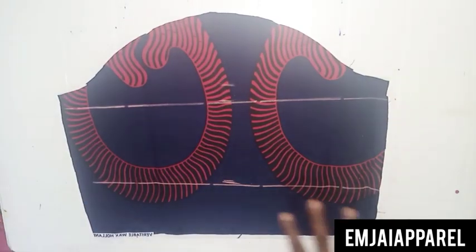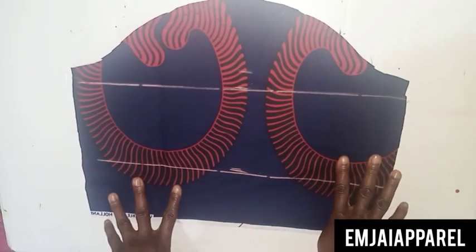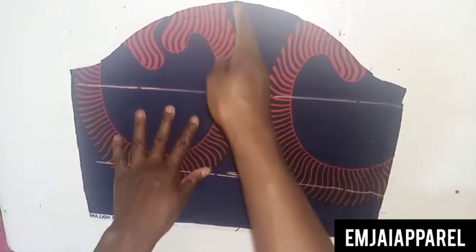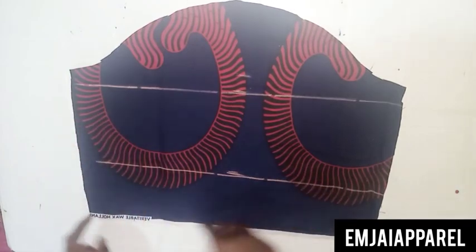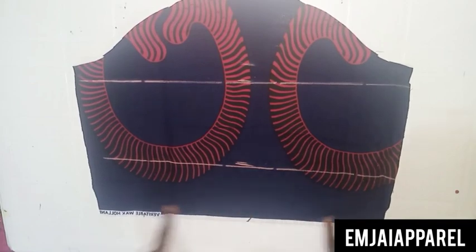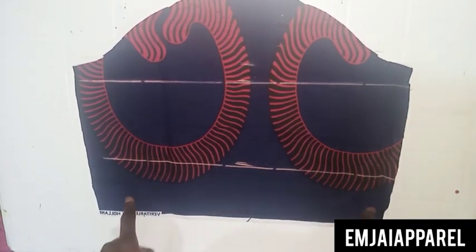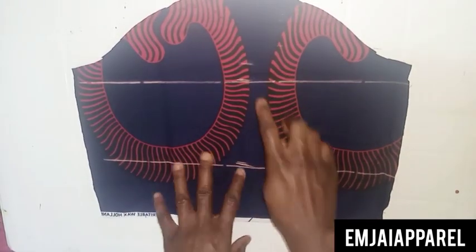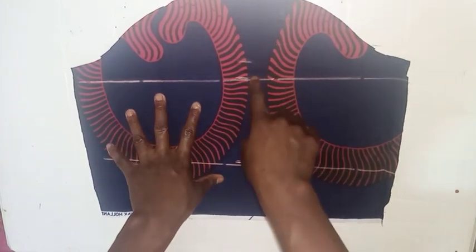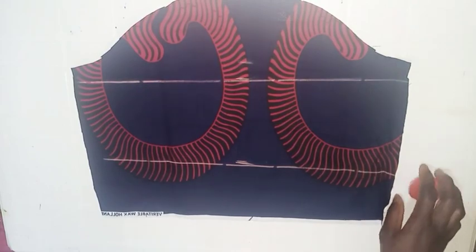This is what we have after dividing the sleeve. Remember, if you're making more than three steps, divide it by the number of steps you want, and note that the last flare should always be at the hand of the sleeve. The next step is to cut out the flares we'll be attaching to the lines drawn.